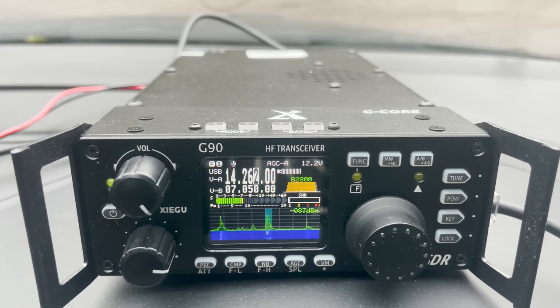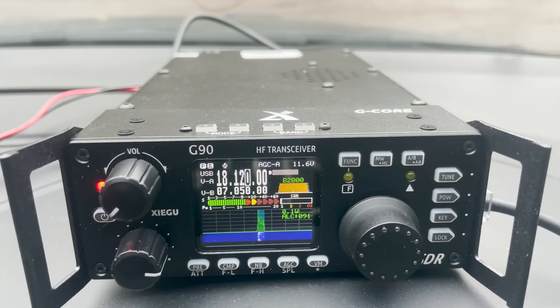Moving up to the 17 metre band on 18.12 MHz, I was able to make contact into the east coast of the USA. Barry, N4WFU, was located in North Carolina, south of the Virginia border, about 160 km from the Atlantic Ocean. He gave me a 3 by 2 report. Reviewing the video afterwards, my tuning appeared to be off slightly with SWR peaking around 2.5, which could have been improved.